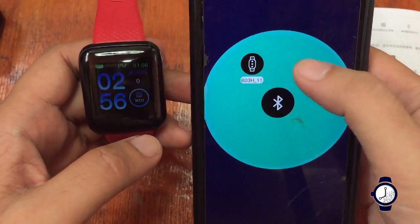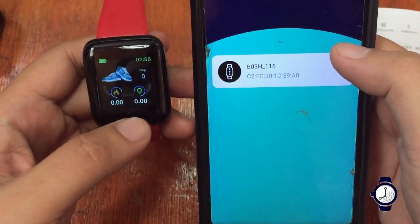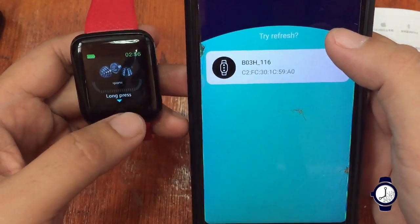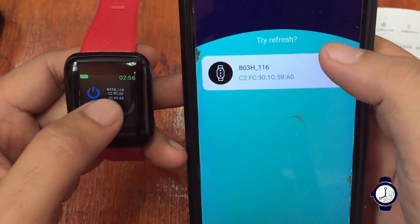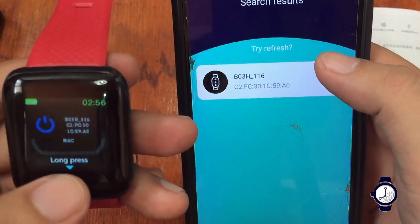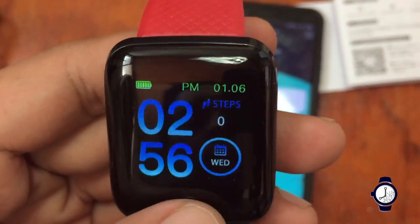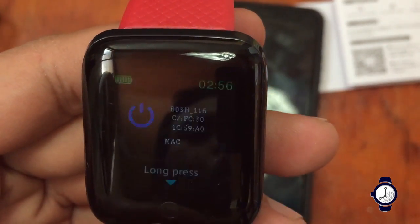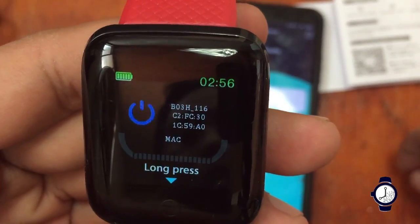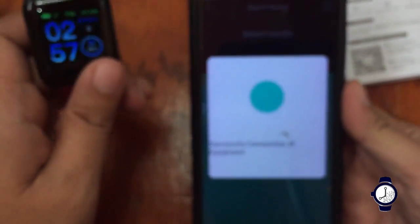We can see a device listed as BOTH underscore 11 — let's check if that's our device. If there's no name like '116 Plus smartwatch,' go to your settings. On long press we can see 'B03H underscore 116,' so this is the 116 Plus smartwatch. Tap it — successful connection of equipment!